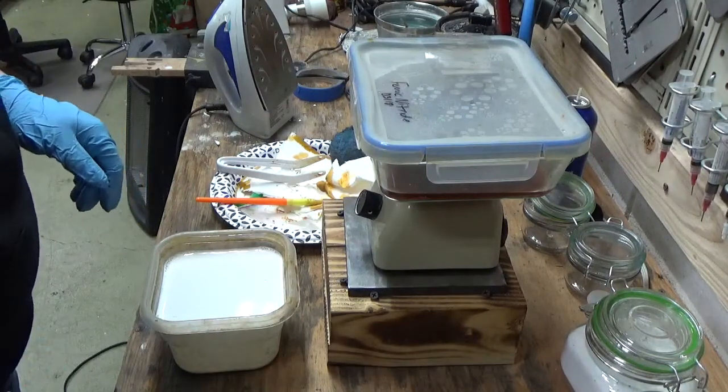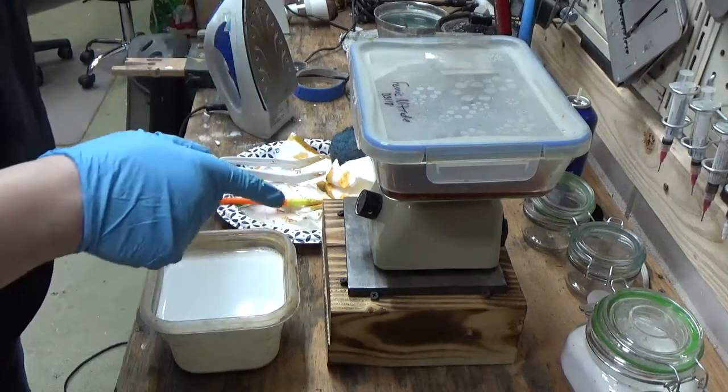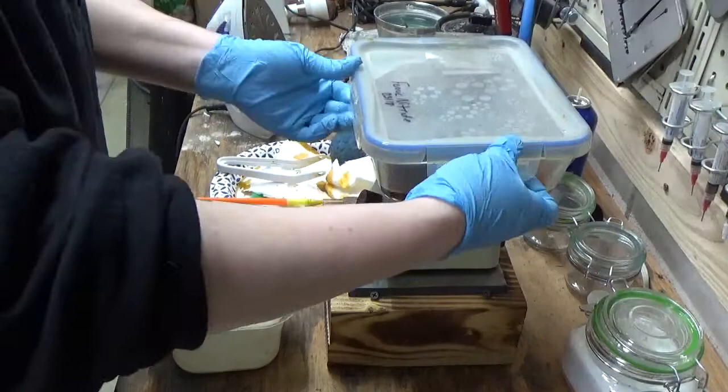Hey guys, this is Roberta Peel from Morgan Trail Silver with the last part to my acid etching. So this is how I go ahead and pull my silver out and what I do to actually clean it up. It's not that hard.